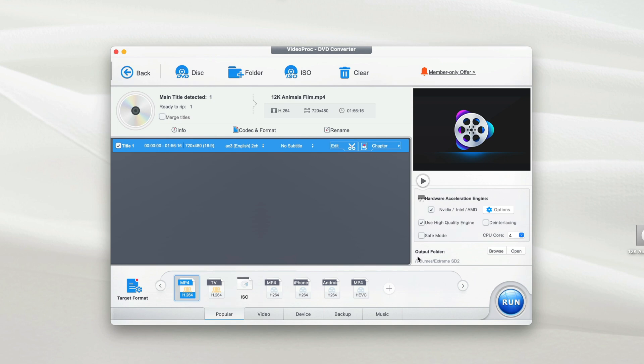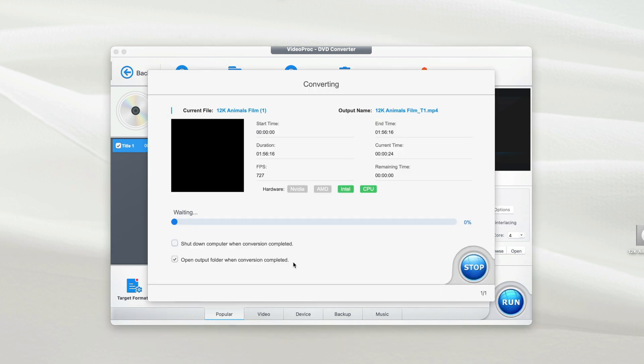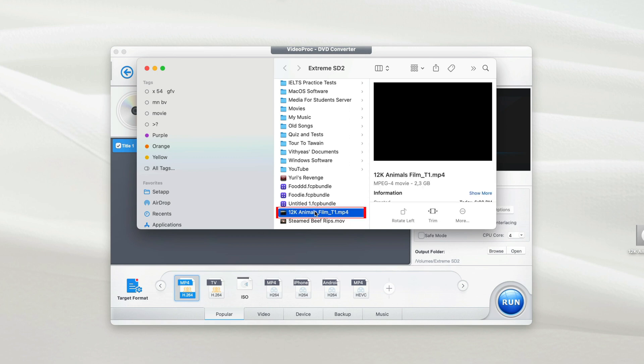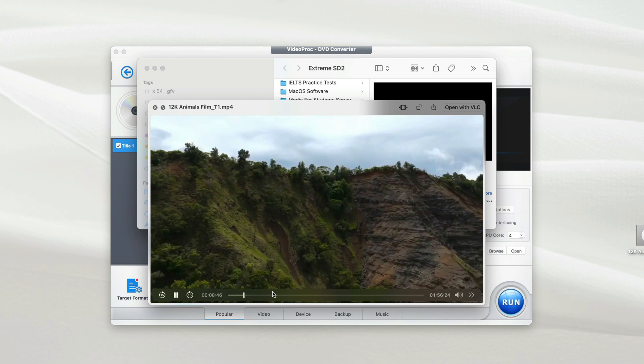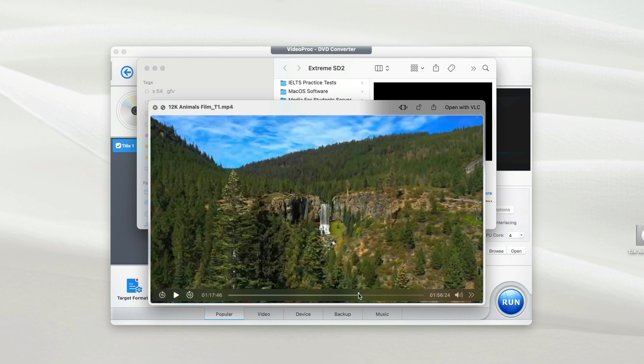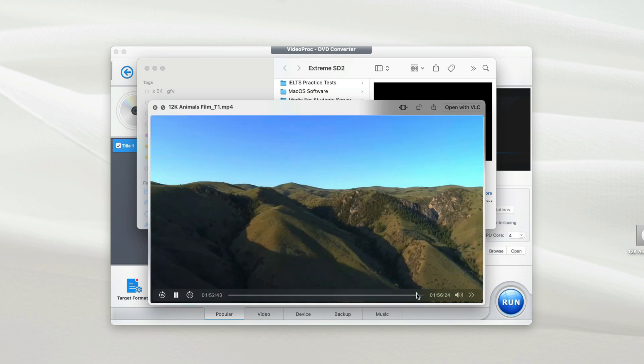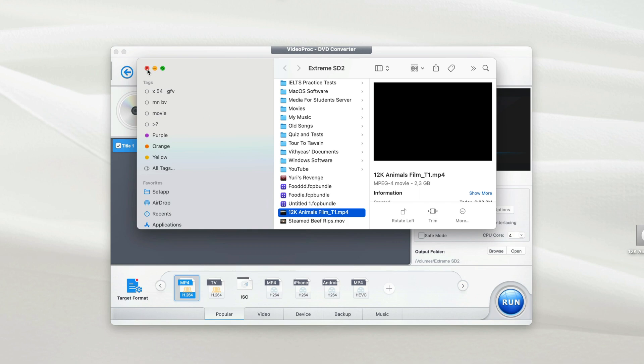Before clicking Run to start the conversion, take one last look at the output folder — it should now be your external hard disk. Once confirmed, click Run to start the process. The conversion won't take long. Once done, it shows the converted file, which has been copied directly into my external SSD. As you can see, the video quality looks great.